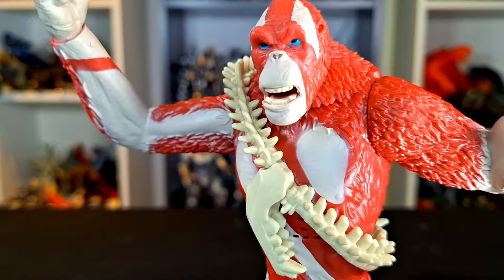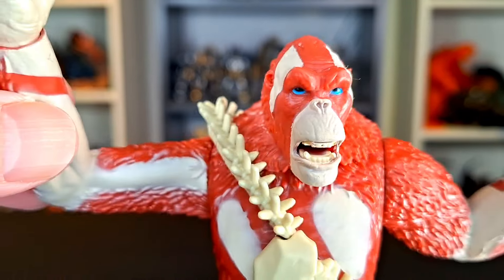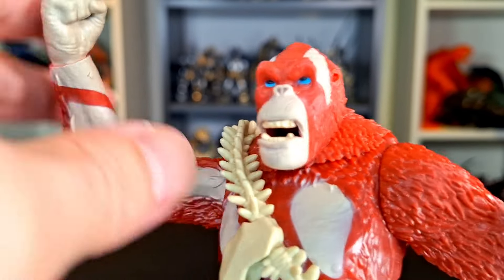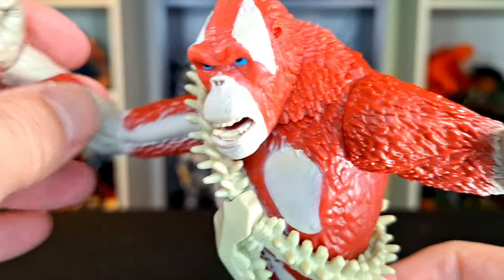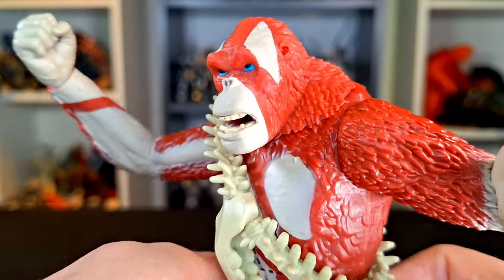Yeah, the paint is not so good on the body. And the head sculpt — weird. I thought it was cooler when I first looked at it, and now that I'm really looking at it, I don't love it.